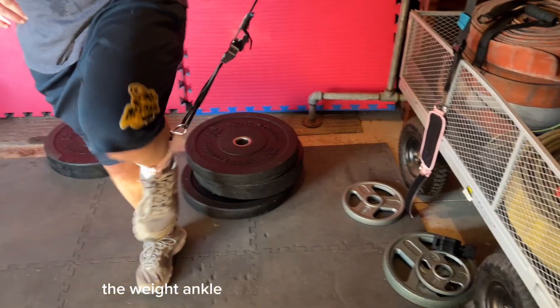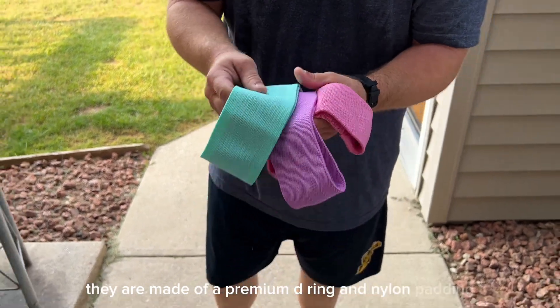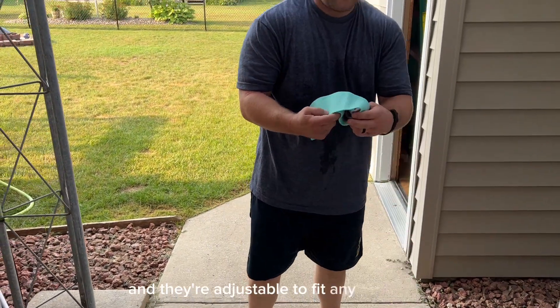The weight ankle straps are also very comfortable. They are made of a premium D-ring and nylon padding and they're adjustable to fit any ankle size.